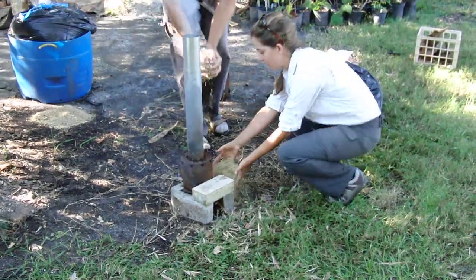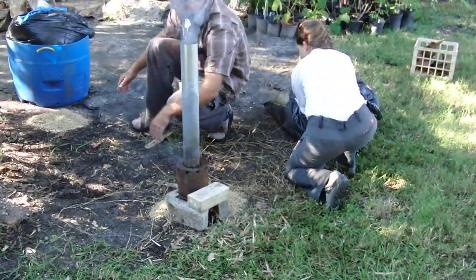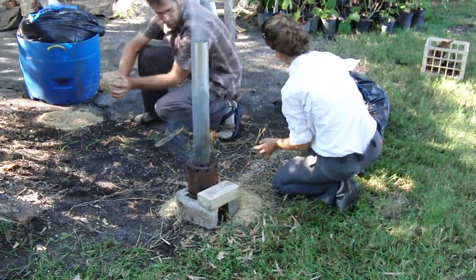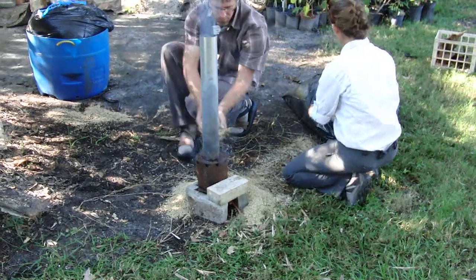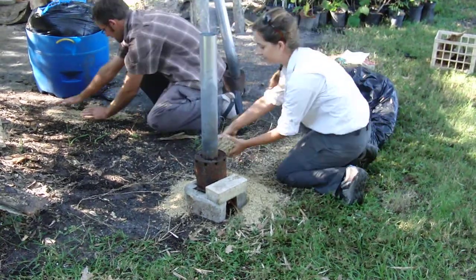Just around the base? Yep, just right around the base. But not the front where you stick the sticks in? Eventually yeah, but not right away. There you go.